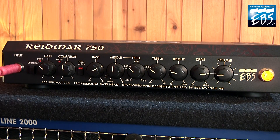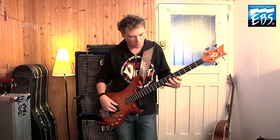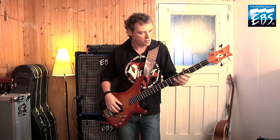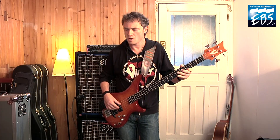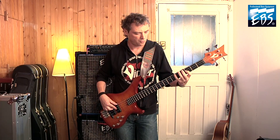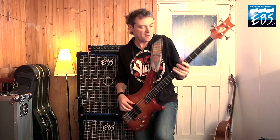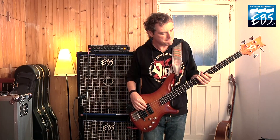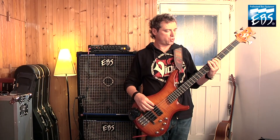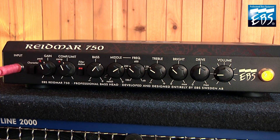Let's hear some fat drive. Distortion on top. We take the filter character off, some low mids and less treble and bright.